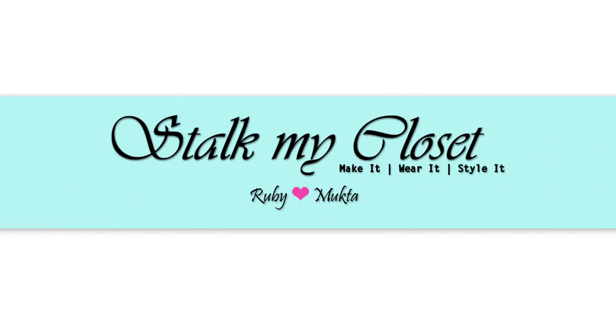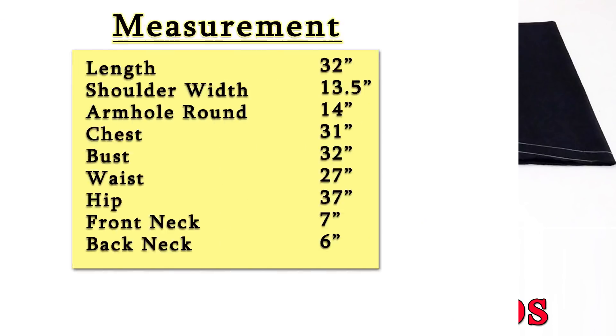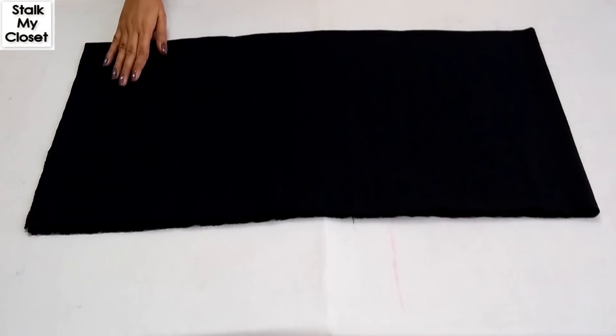Hey guys, welcome back to our channel Stock My Closet. Today I'll share how to cut a kurti in a very easy way with lots of tips, so let's get started. This is the required measurement and I have taken 2 meter cotton fabric.